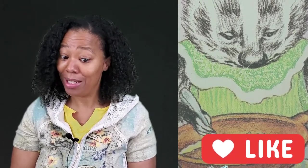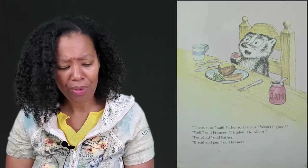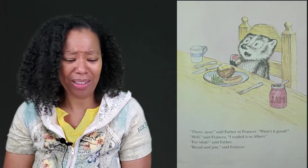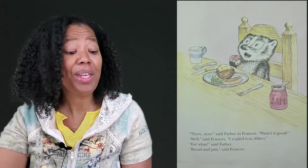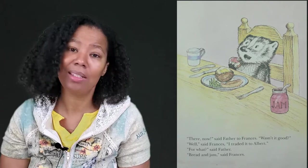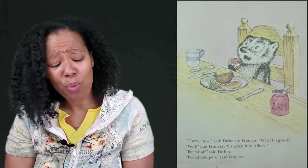That evening for dinner, Mother cooked breaded veal cutlets with string beans and baked potatoes. "What is there handsomer on a plate and tastier to eat than breaded veal cutlet?" said Father. "It is a nice dish, isn't it," said Mother. "Eat up the string bean, Gloria!" Gloria had already eaten her dinner of strained beef and sweet potatoes, but she liked to practice with a string bean when she could. "Where do breaded veal cutlets come from," asked Frances, "and why are French-cut stringless beans called string beans?" "We can talk about that another time," said Father. "Now it is time to eat our dinner."